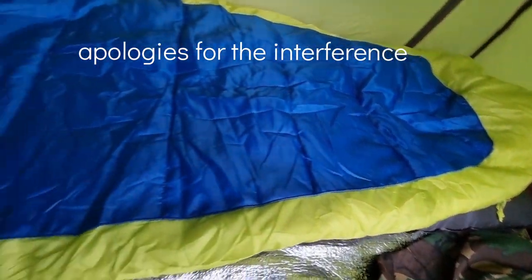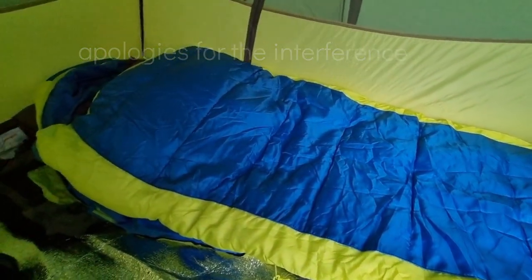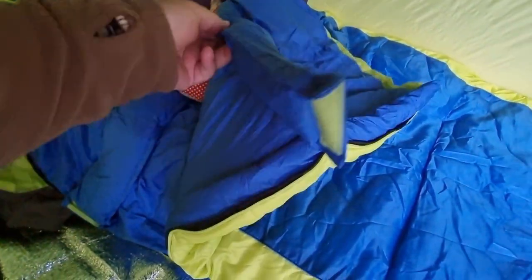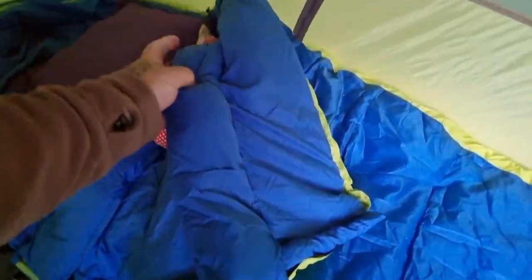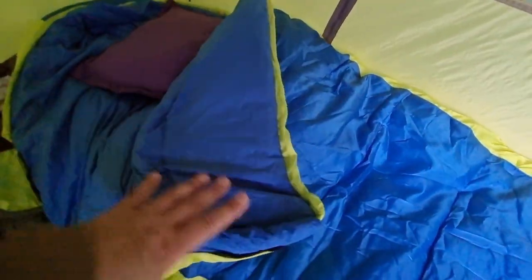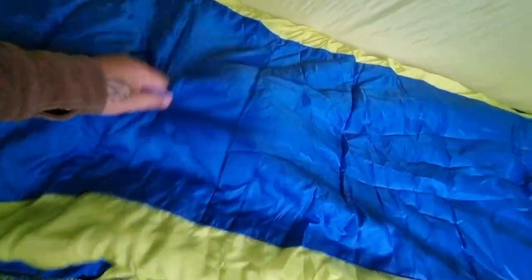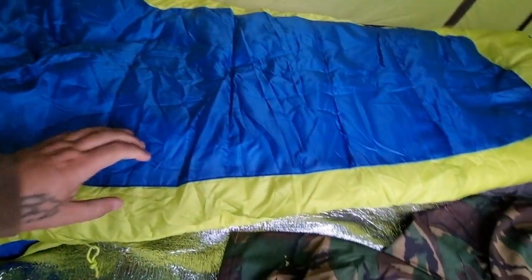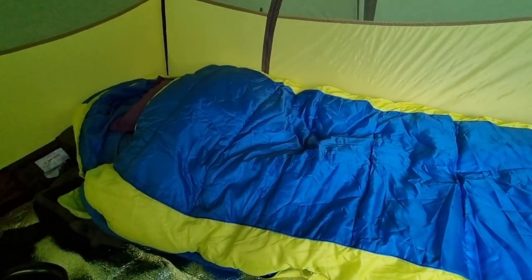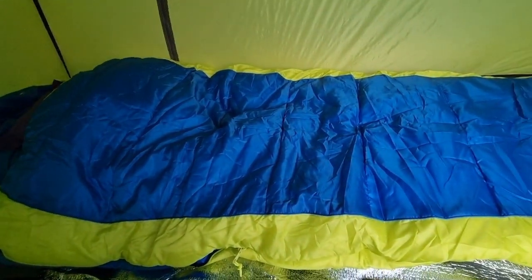It's a mummy bag, and it kind of goes with the tent. On the inside it does have a collar that fits around your neck. Just going to let it air out a bit now because it's been compressed in that compression sack. It is pretty thick.